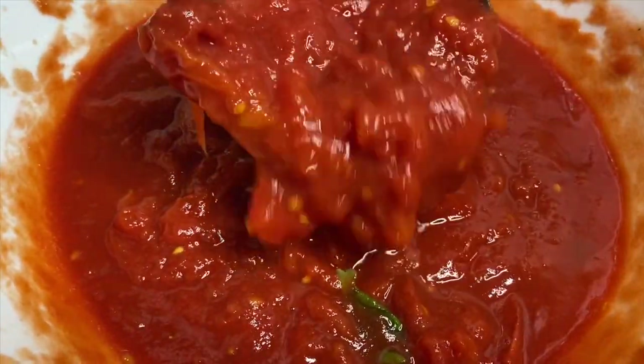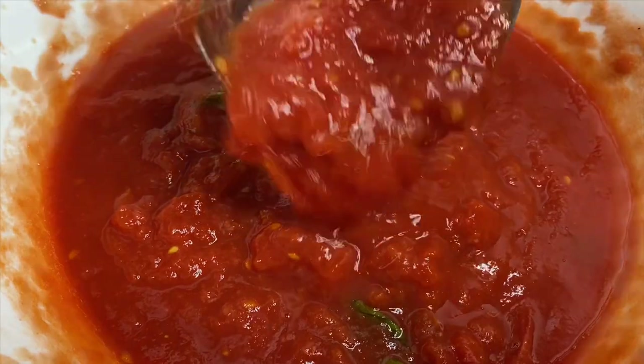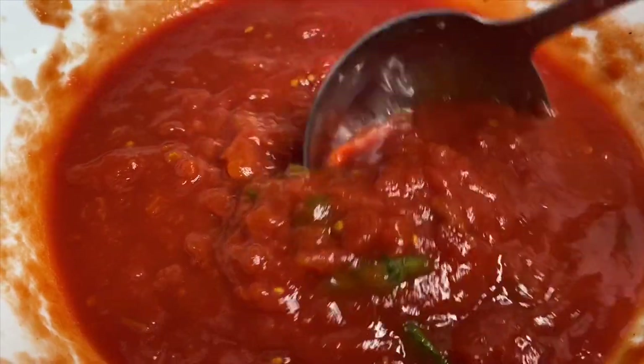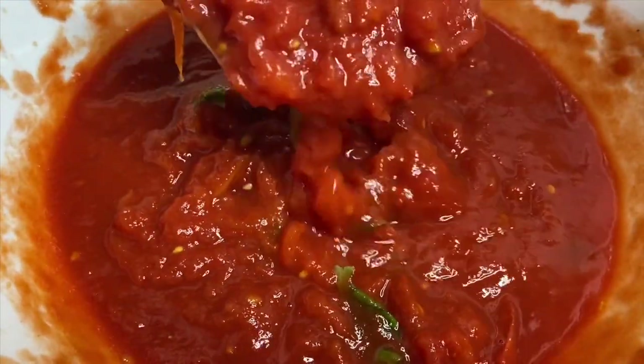Just another quick note about the sauce: this is a really traditional Neapolitan style sauce, and that's the kind of pizzas I usually like to make at home. That's why I keep this sauce so simple — you'll see that I'm going to add more things when we actually assemble the pizza.